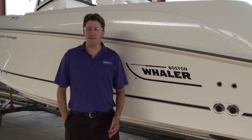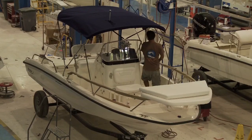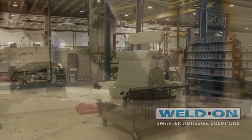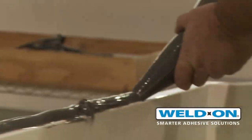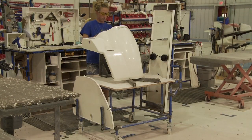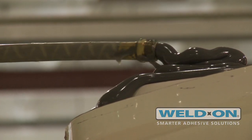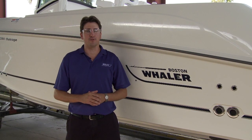We use adhesive weld-on when we do our capping, so deck-to-boat mating. We also use it for setting our consoles — console-to-deck mating — and for setting bench seats on some of our smaller boats. We use it for setting gunnel boards on our decks, so a lot of adhesive applications. Also live-well buckets — when we set those to our decks, we use weld-on adhesive, and we also use weld-on adhesive in our lamination process. Many, many different applications throughout the plant.